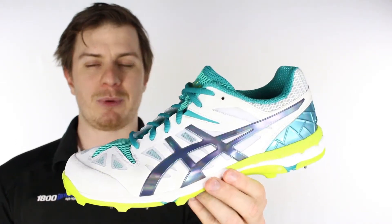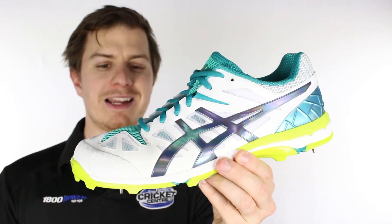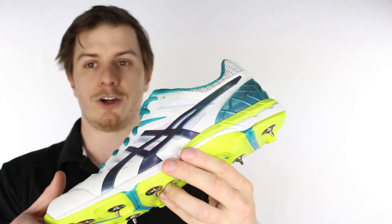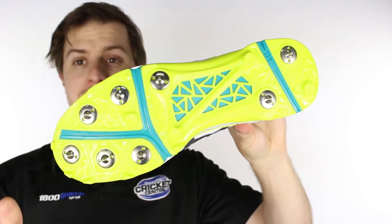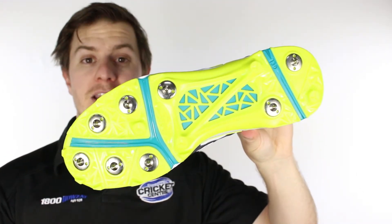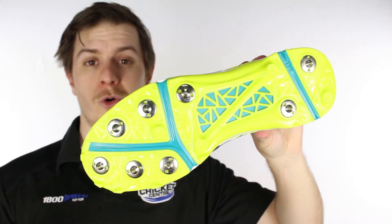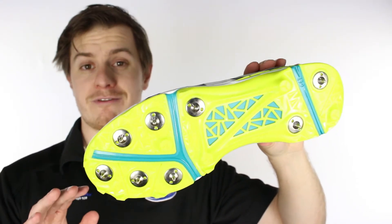Their flagship batting spike was already super lightweight, very responsive, and a real crowd hit amongst our customers. What jumps out to you immediately is the 6+2 spike configuration, which means this shoe is not for medium or fast bowling but it is for everything else.